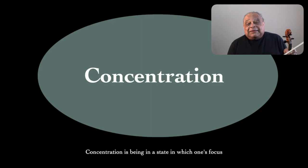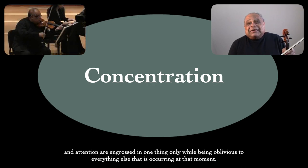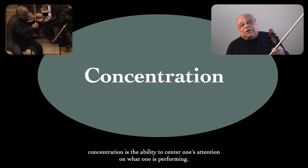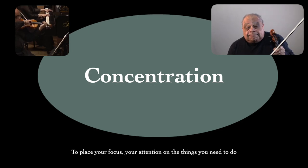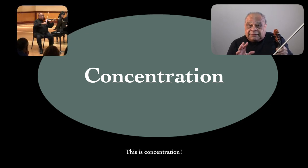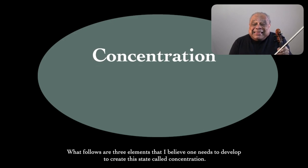Concentration is being in a state in which one's focus and attention are engrossed in one thing only, while being oblivious to everything else occurring at that moment. Put another way, concentration is the ability to center one's attention on what one is performing — to place your focus and attention on the things you need to do to reach your goals in that performance. What follows are three elements that I believe one needs to develop to create this state.